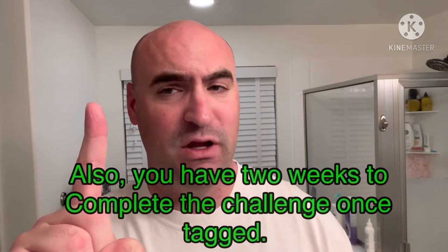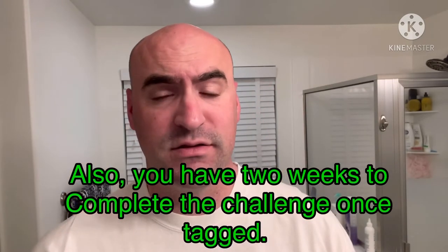Hey everyone! I have been tagged in the paintbrush shave challenge. For those that have not seen this challenge, the rules are: one, have fun! Two, you cannot have done this or practiced with anything as far as the paintbrush is concerned beforehand.